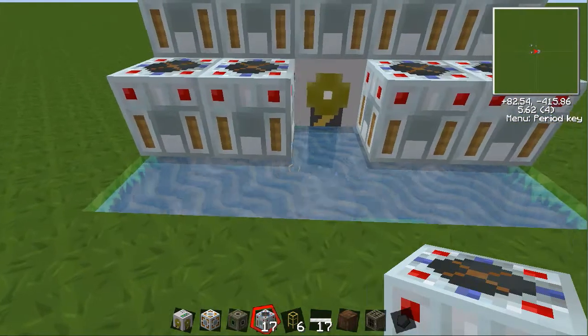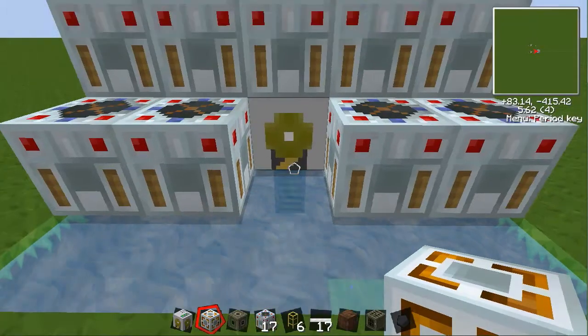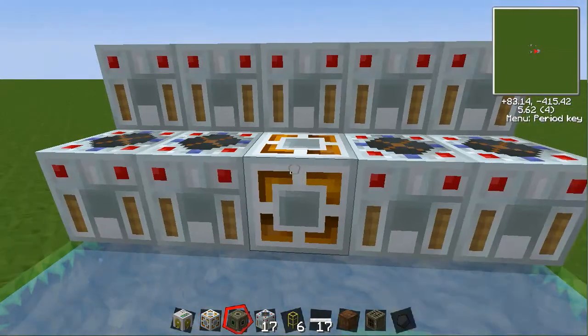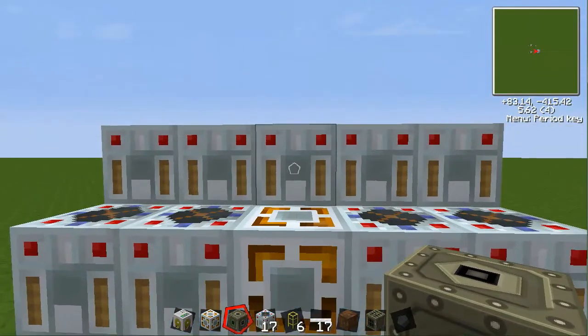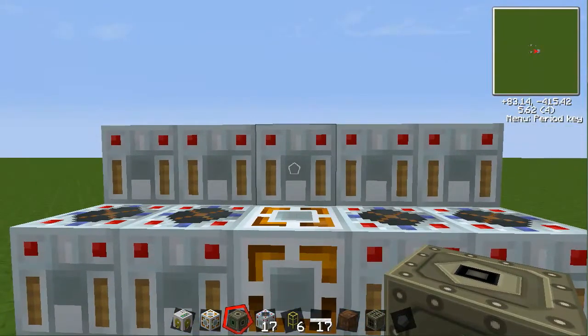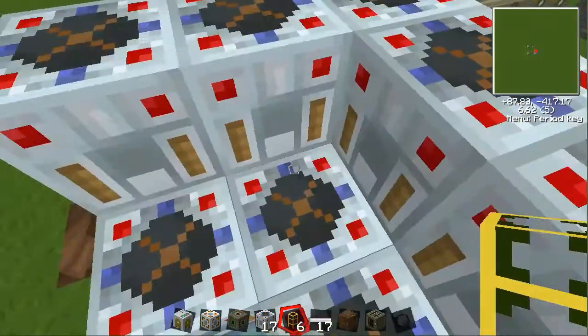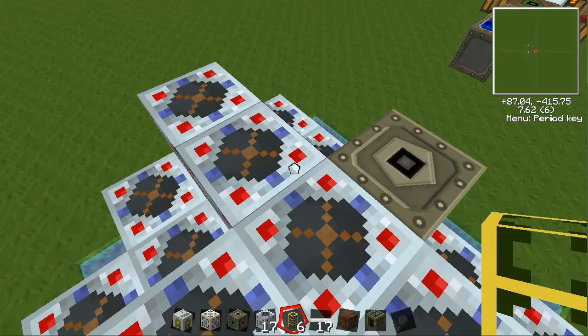You just need more conductive pipes and stuff like that, but this is a very good setup. Now we're going to place the energy link in the middle of the four, and our energy storage unit goes right there. And as you can see, the pump is actually completely hidden.